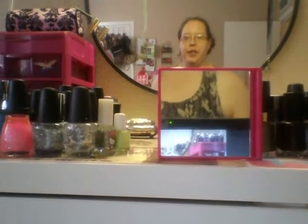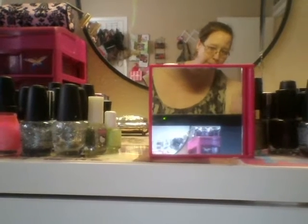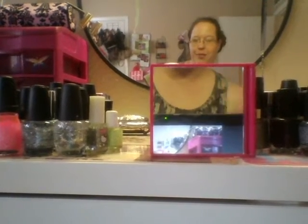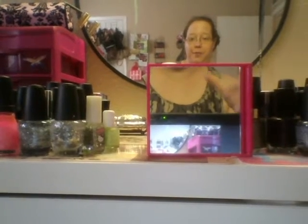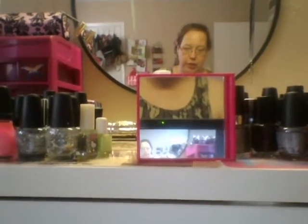Hi everybody, I hope you're doing good. I have decided to do my nail polish collection video, the Part 2 that I promised you guys. Instead of doing my phone, I thought it would be easiest just to show you this bunch on my laptop. So I'm holding my laptop in my lap, and I'm going to show you my glitter nail polishes first, and then I'll show you the regular nail polishes.